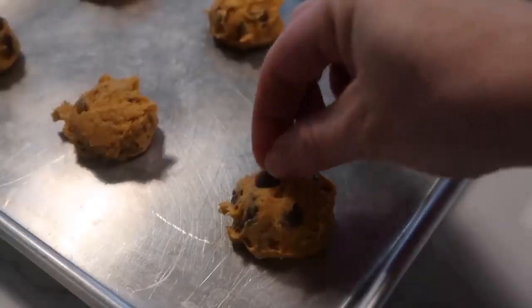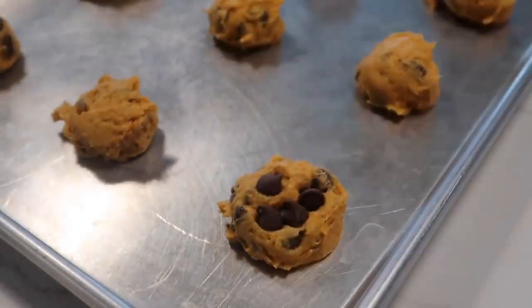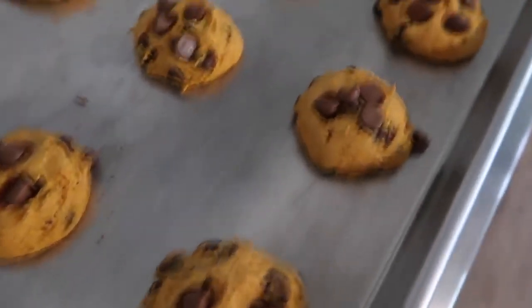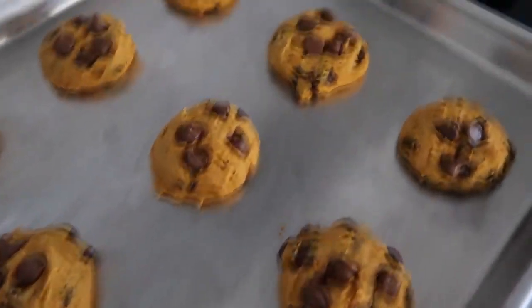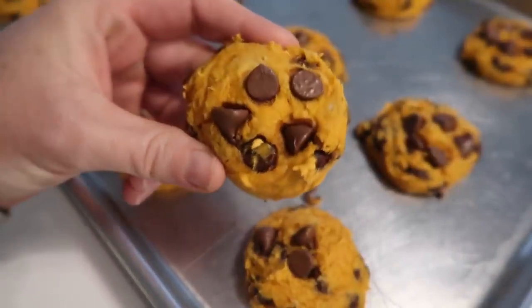Here's my secret: I usually put aside a few chocolate chips so I can put them on top for the perfect cookie every time. You're going to bake them at 350 degrees for about 8 to 10 minutes, whenever they are cooked on the bottom. They're still a little soft when they come out.